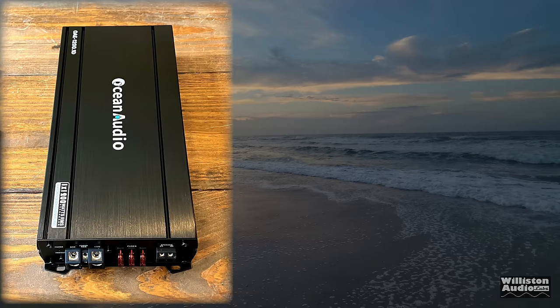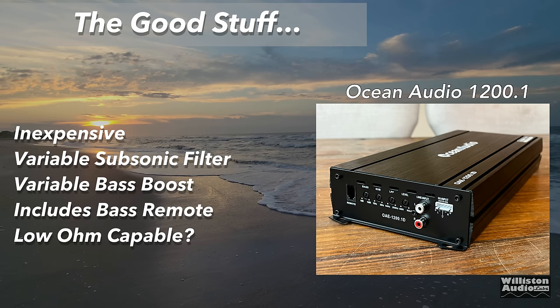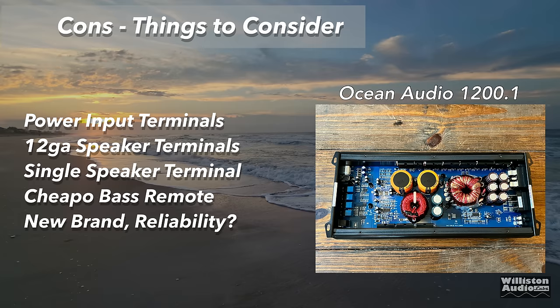Let's talk pros and cons. The things I like: it's inexpensive at $90, 1200 plus watts — good deal. It has a variable subsonic filter, a variable bass boost, and it does include a bass remote — even though it's the world's cheapest bass remote version six, it comes with one. Things to consider: the power input terminal is not my favorite, it has only 12 gauge speaker terminals and there's only one, so hooking up multiple speakers is a problem. Cheapo bass remote. And it's a new brand, so reliability is an open question.